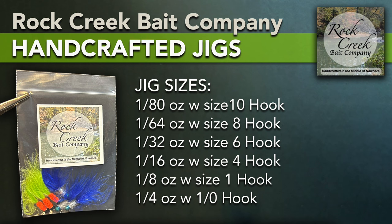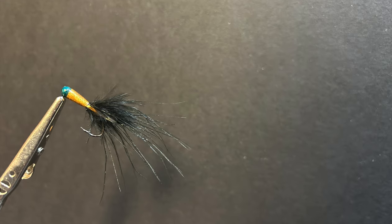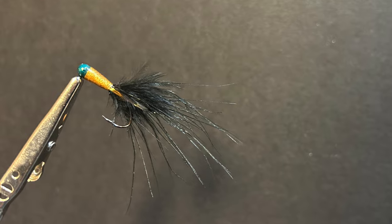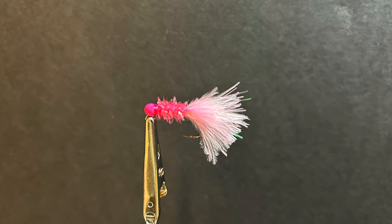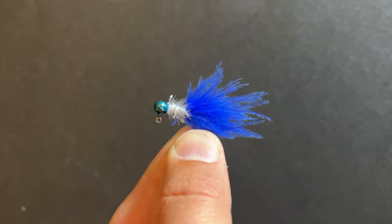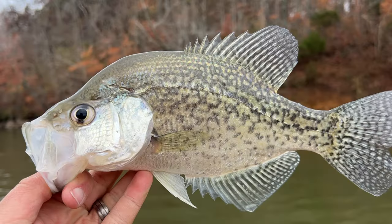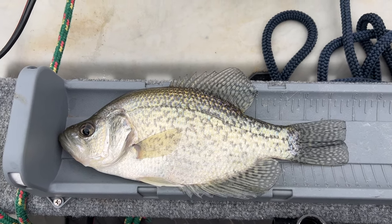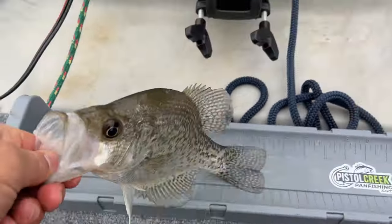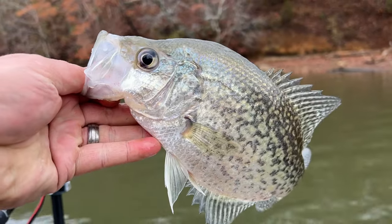Rock Creek's hand-crafted jigs are available in several different weights and hook sizes, ranging from 1/80th of an ounce all the way up to a quarter ounce. The 1/64th and 1/80th ounce are going to be great for micro-fishing or catching real small panfish in urban streams or creeks. Matthew uses high-quality materials, and because these are crafted by hand one piece at a time, you get a level of quality control that's impossible to match with large-scale production. These jigs are free of any issues that come with store-bought baits, like painted-over eye holes or bent hooks. And the crappie absolutely hammer these things — I've taken them out about three different times now, and on all three trips the crappie were wearing them out.